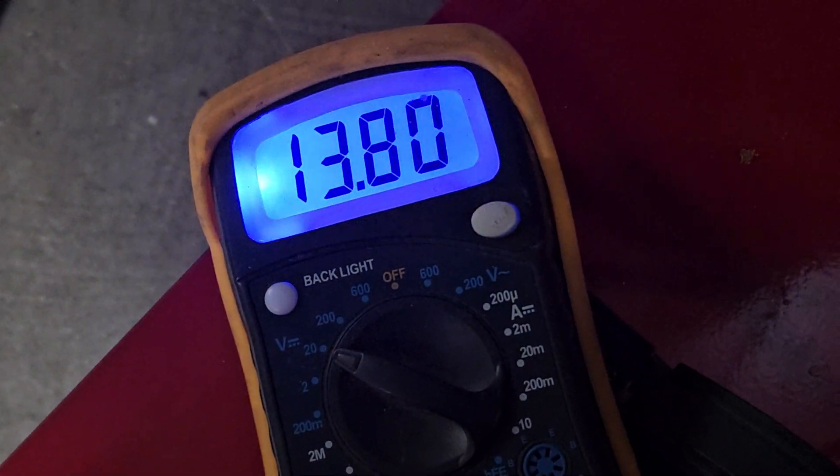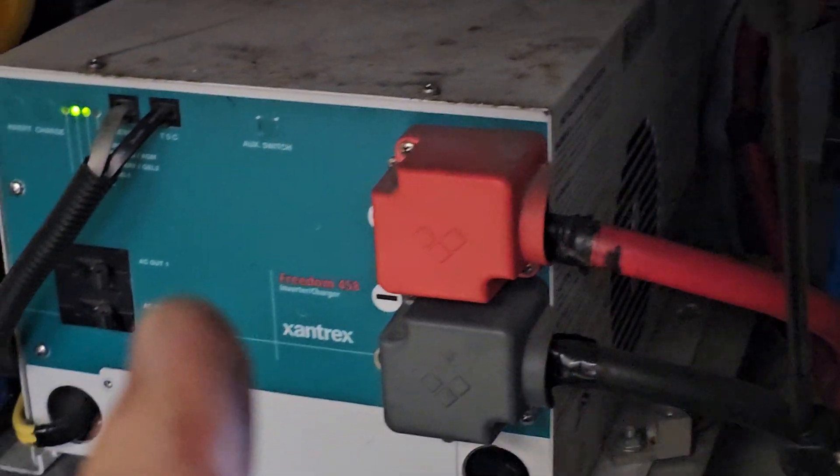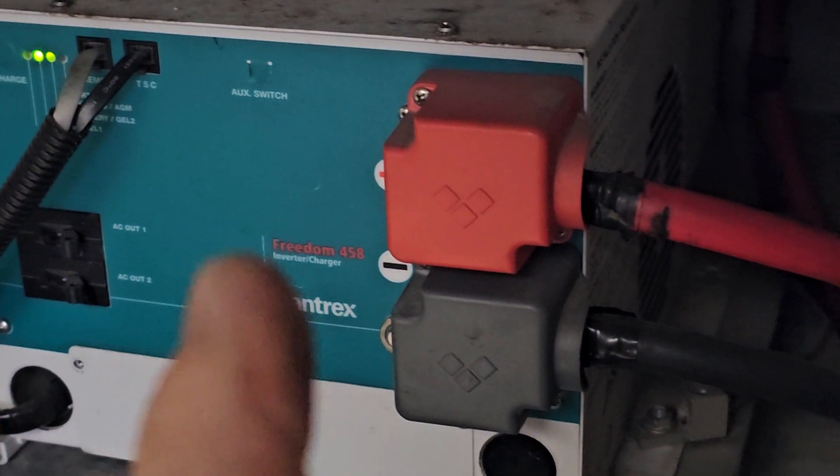Alright, so it's reading 13.8 volts. I'm hooked to the positive and negative here and it says it's charging at 13.8 volts. That AC amp reading over there should be more on my clamp-on amp meter. So now I'm going to check at the batteries. One important thing: a combination unit, inverter, or converter should be coupled directly to the battery — it should not go through a switch or a connect/disconnect, whether automatic or manual.